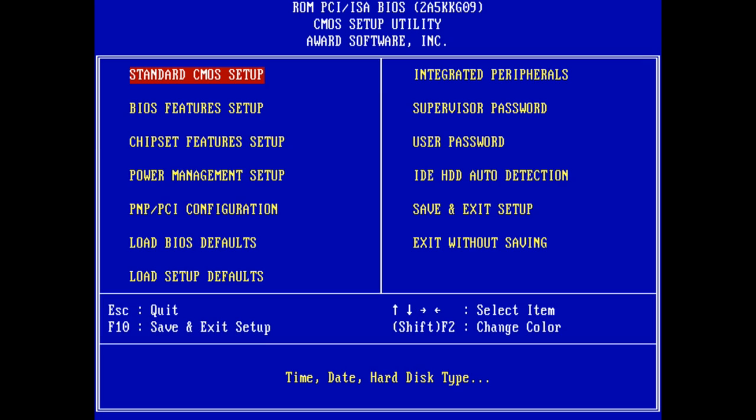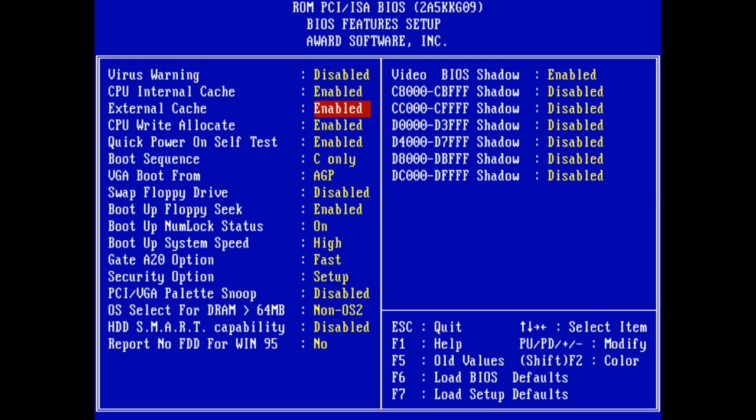Let's have a quick look at using caches to slow down the computer. This is the Gigabyte GA5AX and we are in the BIOS. If you go to the BIOS features setup page, we have two options for the caches. Rather than referring to level 1, level 2 or level 3 cache, Gigabyte just named it internal and external cache. External cache is the cache on the motherboard, whereas the internal cache will toggle the level 1 and the level 2 cache on the K6 2 Plus processor.